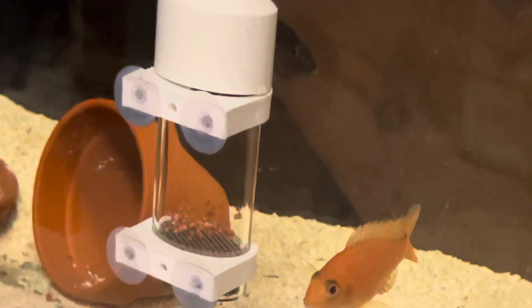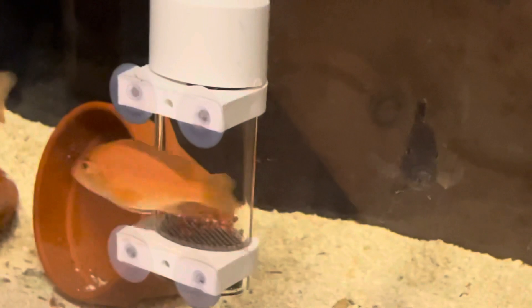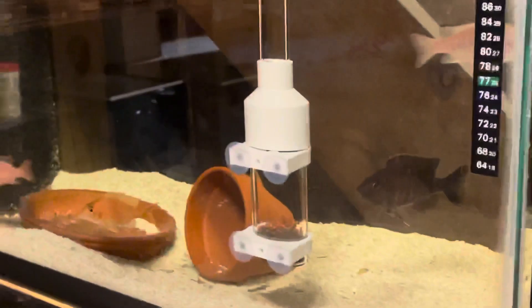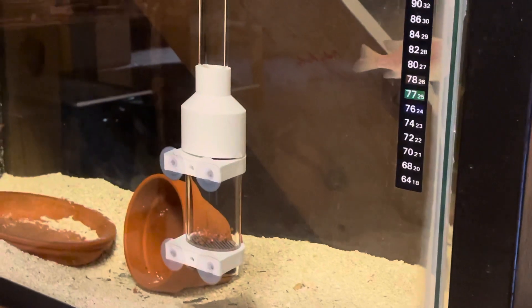I didn't observe them do their spawning dance for more than a couple of minutes. And the daughter — I wouldn't just say the daughter — both of them are kind of inexperienced. They didn't do the spawning properly.